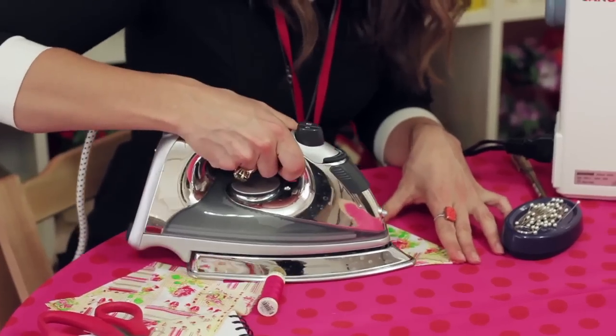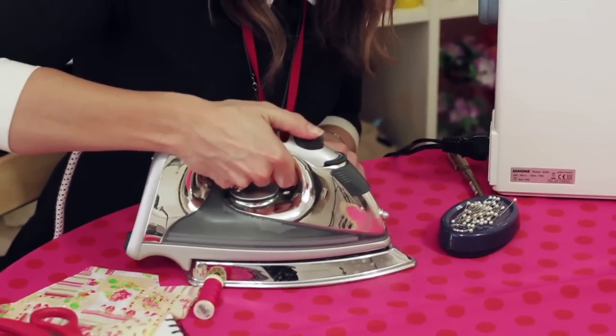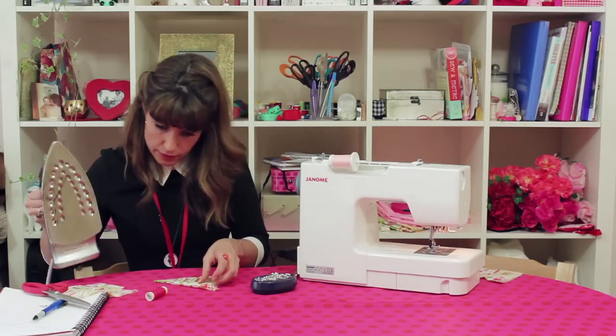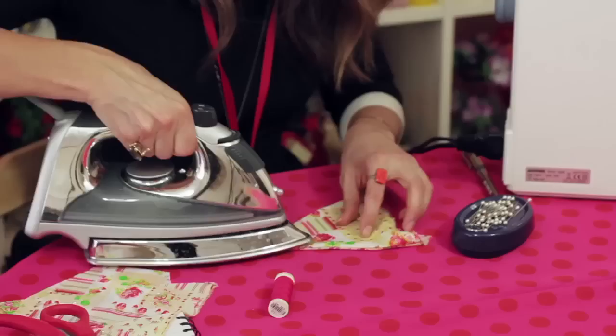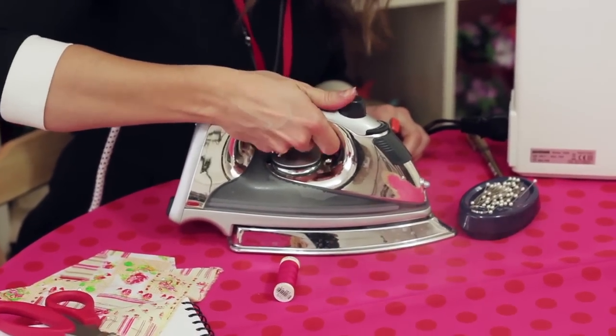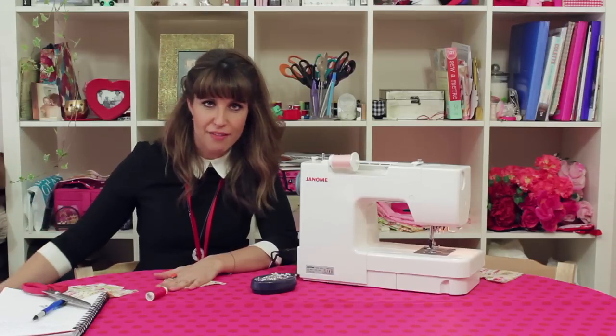The pressing is very important. I've got a cotton mix — it's actually true cotton — so it will take a good steam, on both edges. And then obviously repeat that for every flag.